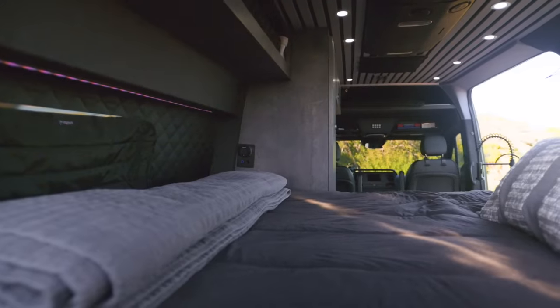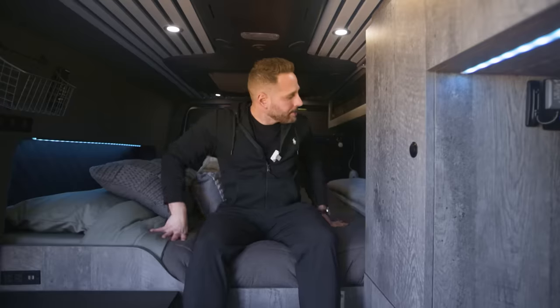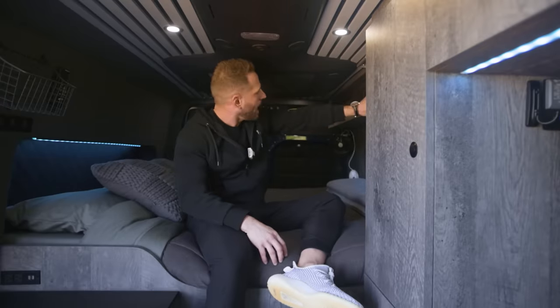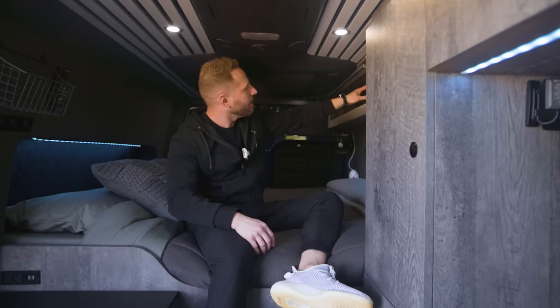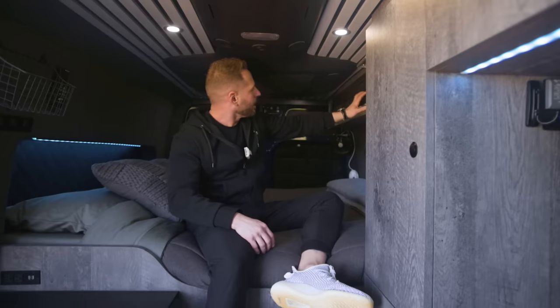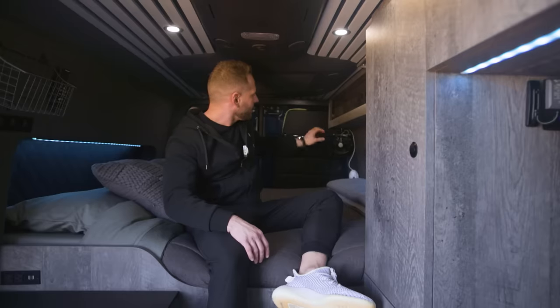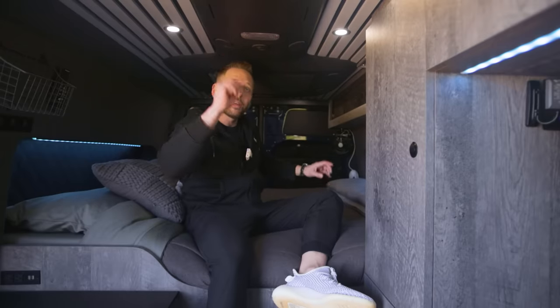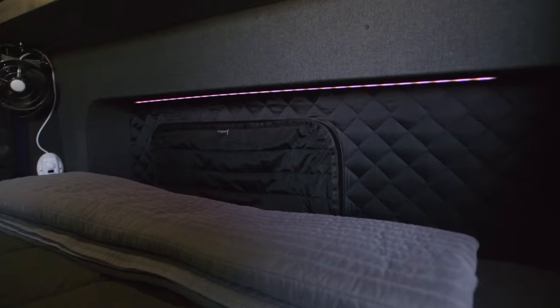I also have the heater control back here — if I wake up cold I can flip the diesel heater on, which is located under the passenger seat. Up top we have more storage; I originally just folded clothes up there, but putting little bins from HomeGoods helped keep things more organized. Back here I also have a marine-style fan, and between that fan and the main fan, as long as it's a decent temperature outside, I can sleep comfortably.